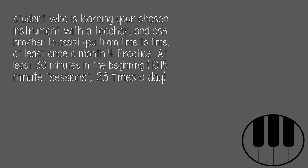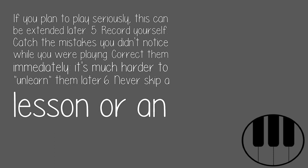4. Practice. At least 30 minutes in the beginning — 10 to 15 minute sessions, two to three times a day. If you plan to play seriously, this can be extended later.